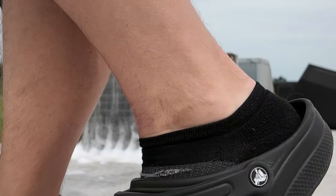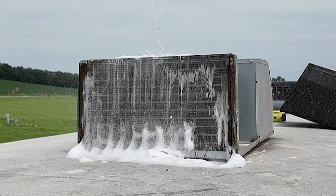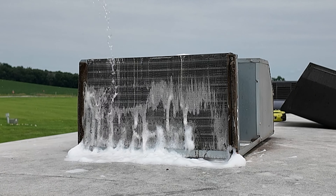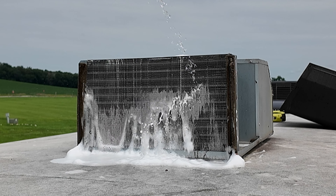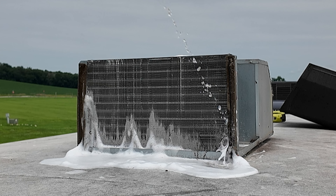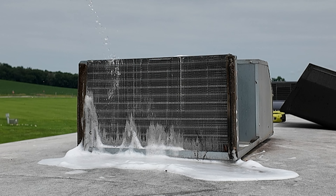Once you've got them scrubbed up real good, then you're going to take a water hose and just kind of spray all that off. Make sure you get any debris that's in there washed out and wash all that coil cleaner off the unit.